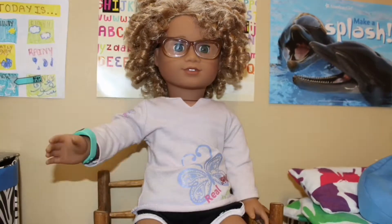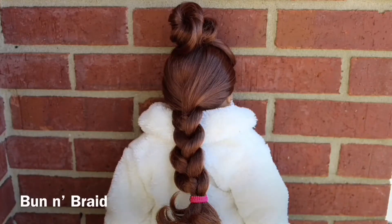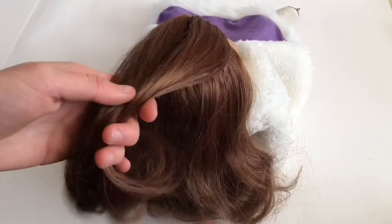Welcome back to our channel. In this video we are going to be doing 10 super cute and easy hairstyles for your dolls, so let's go ahead and get started.